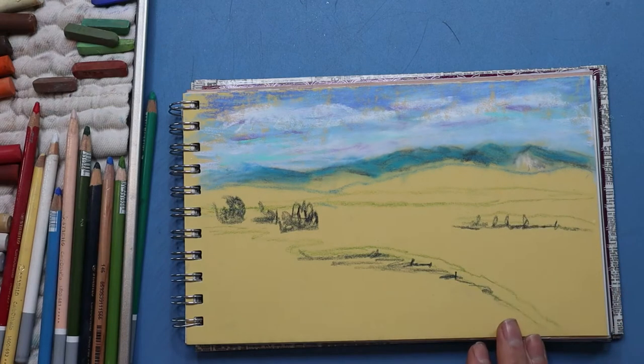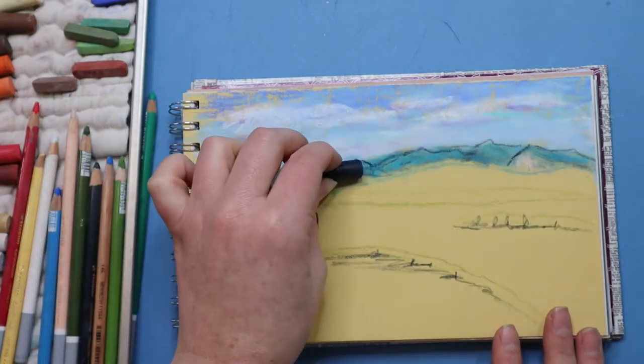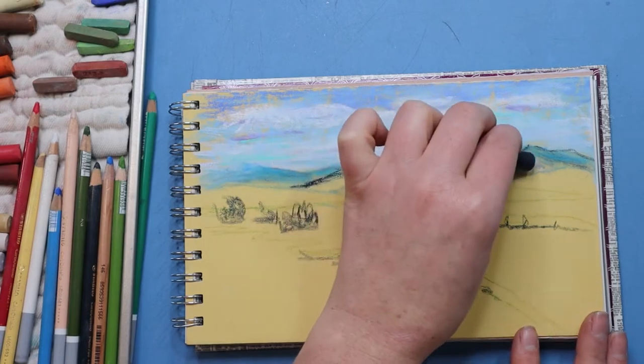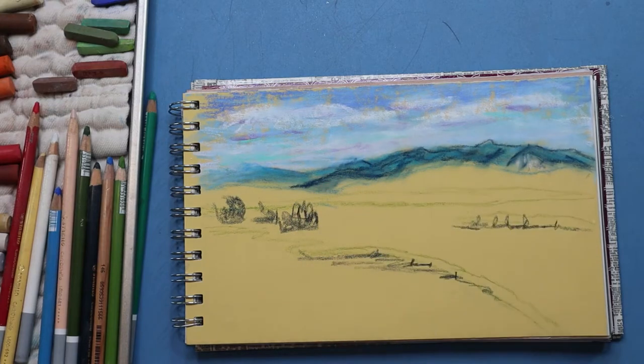I then came in with a paper blending stump and softly blended it out, and then I came in with a navy blue pastel to start adding some more markings to the mountains. I'm not being overly particular and I will be doing more work on these mountains later. I blended that out to soften the edges, just gradually building up the layers.